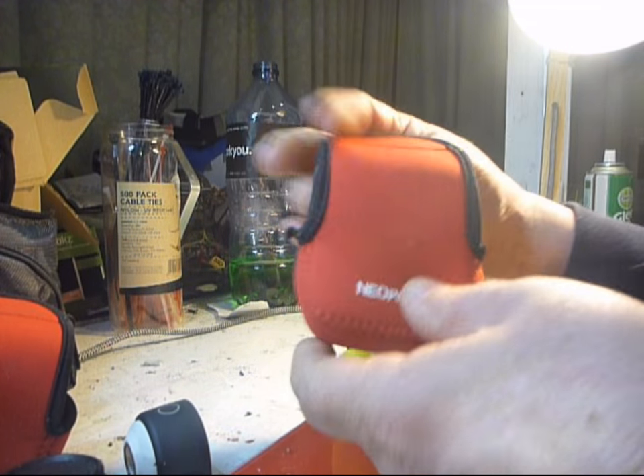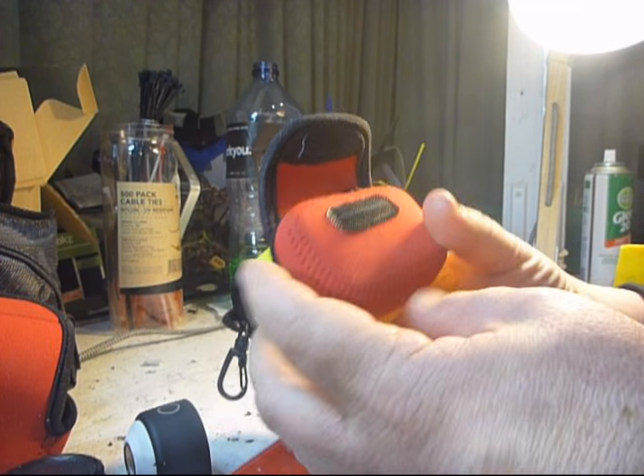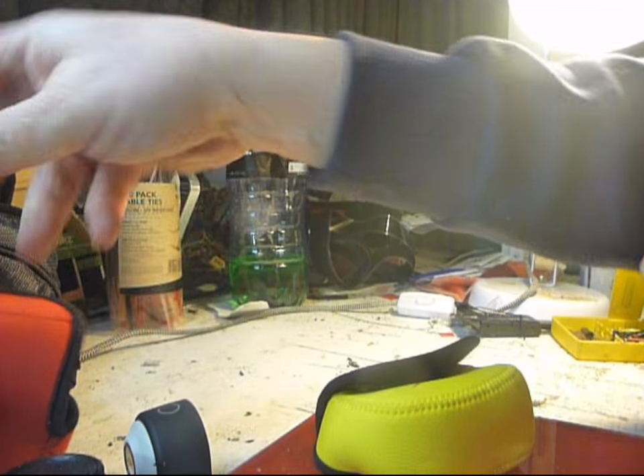There are some other bags on the market that are quite a bit smaller than the Suku bag. There are a few advantages to having the Suku one, which is a bit larger.